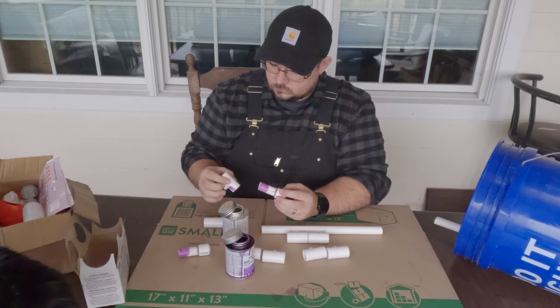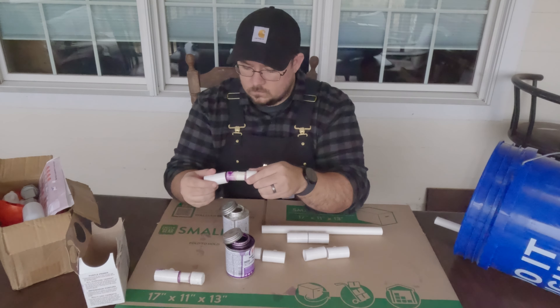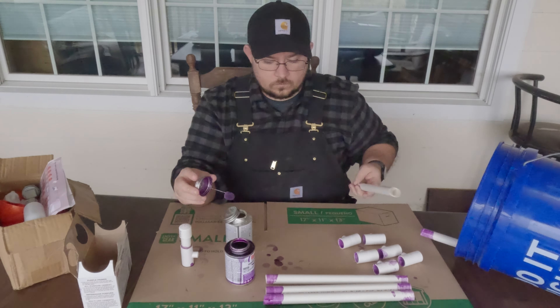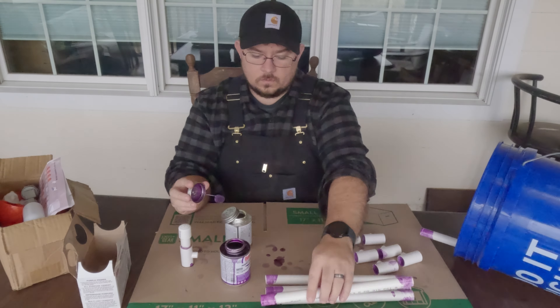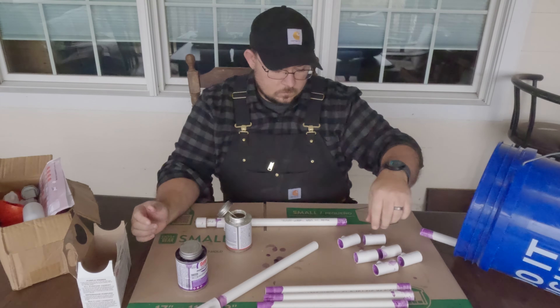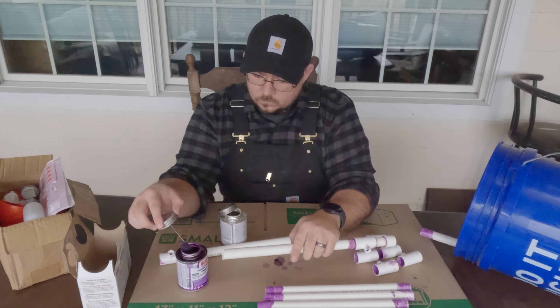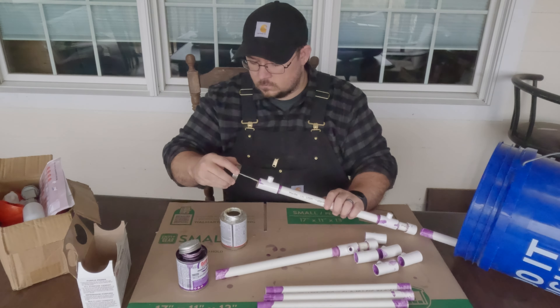If you haven't messed with the primer and cement, it's pretty straightforward. Put the purple primer on for at least as far as the pipe will fit over it, and then you let it dry. Then you put on the cement really the same way. When you connect the two pipes, you turn it a quarter of the way to make sure there aren't any gaps anywhere. Hold it for a few seconds and it should hold itself in place pretty well. Make sure you get the correct primer and cement for the type of pipes that you use.